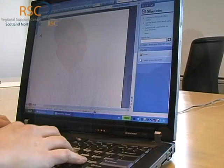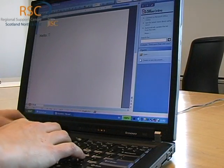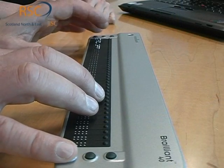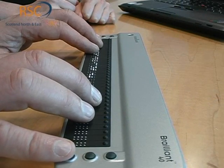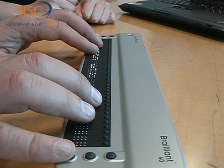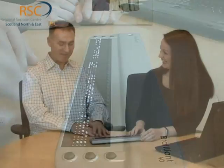So if I type into that — it's just written 'this is a test', very original. You can see on the Braille display that the text is coming up. As you're typing, the refreshable Braille display moves and the words come up on there. If it's a longer document that you're reading through, you use the buttons down the sides to navigate and read through the whole document.